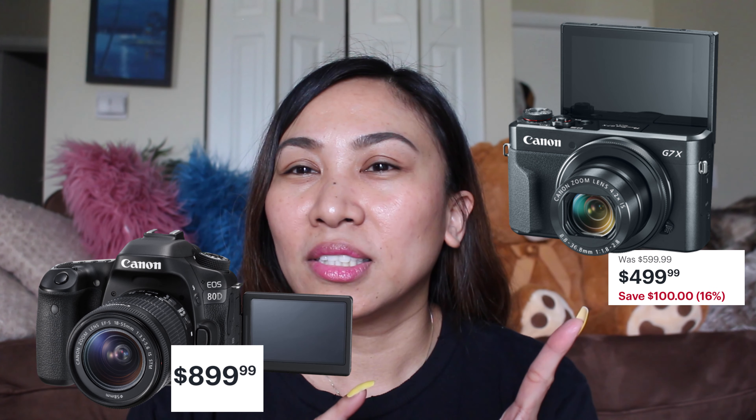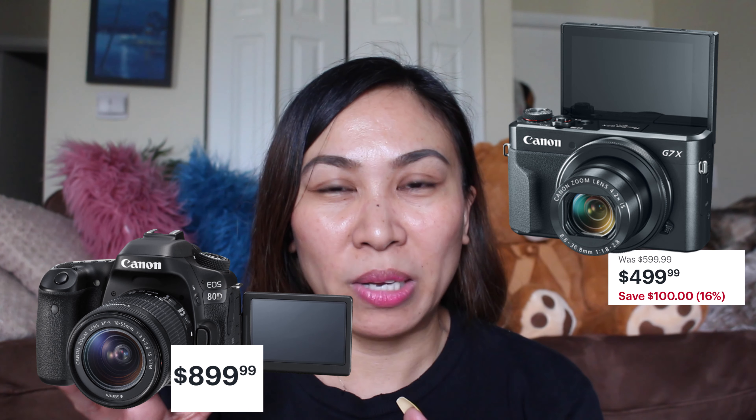I was debating between this camera, the Canon G7X, and the Canon 80D, but the 80D is more expensive. I researched it and watched YouTube videos and it seems like the autofocus on the G7X is really good — fast autofocus is the one thing I want most. This camera here is the T5i, which has served me since 2016, and I just want to add another camera to the family. This is a trial and error — I'm not really sure if I'm going to like it.